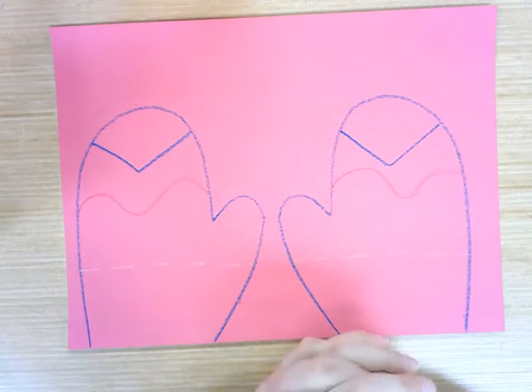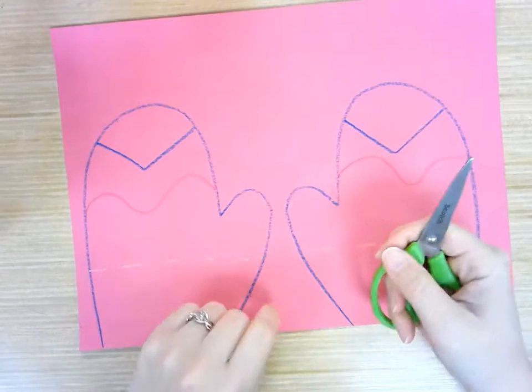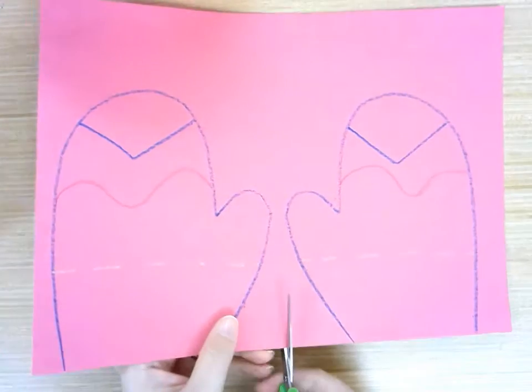I'm going to show you a way to cut them out that will make it a little easier for you. The first thing we're going to do is cut right down the line of symmetry that we have — that line of symmetry down the middle — we're going to cut right along that line of symmetry.